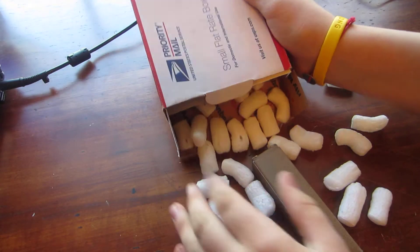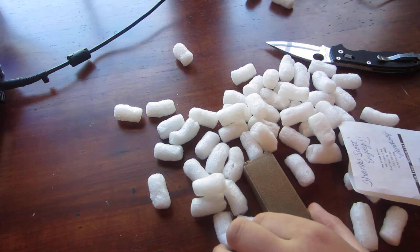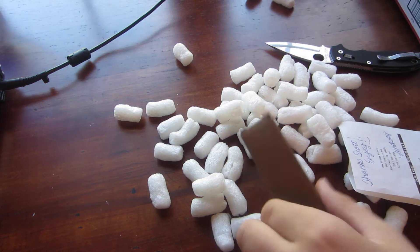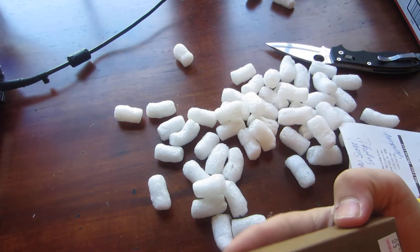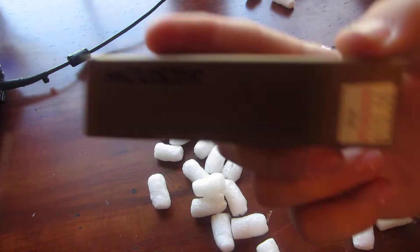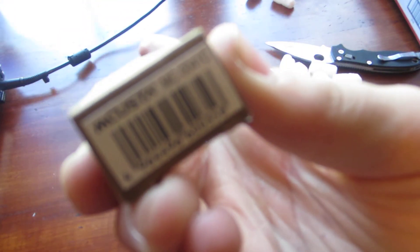I'm packing peanuts. As you can see, it's a McCusta — a McCusta Focus.